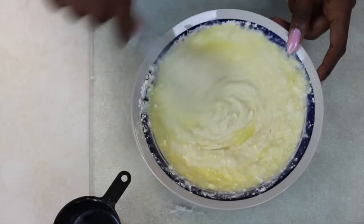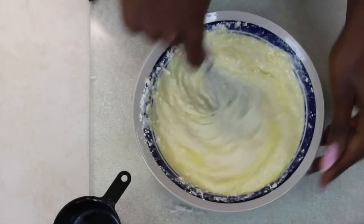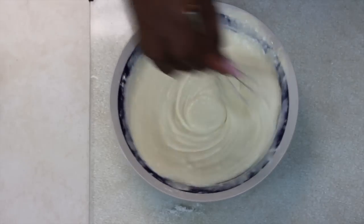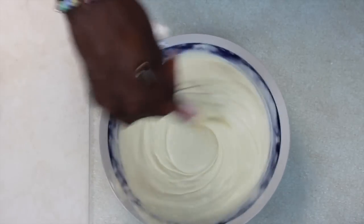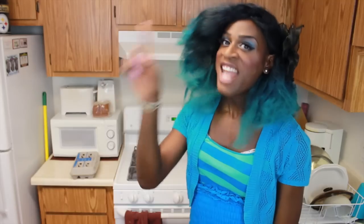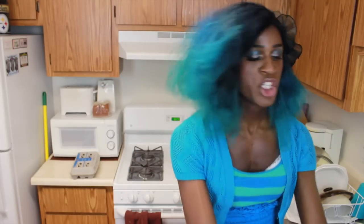Mix that into the batter — yes, yes, yes! Mix the eggs, mix that liquid in. Boom, boom, bam, hot damn. Now this is where it gets tricky. Listen up, bitch.